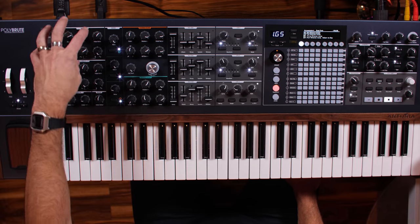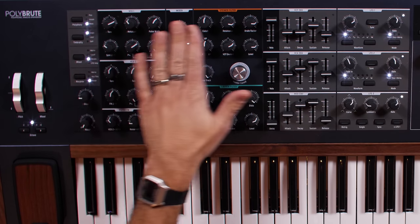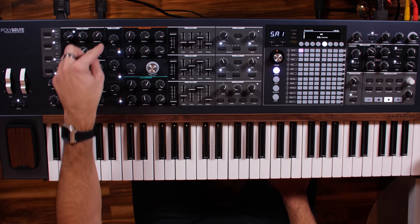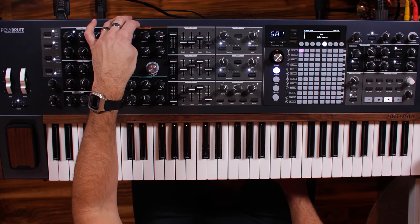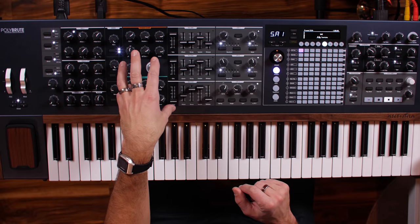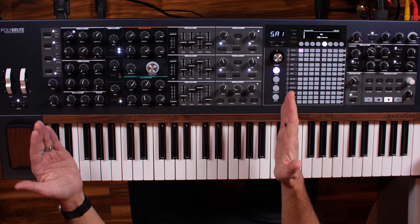Looking at the device, you've got all the usual suspects: VCOs — voltage controlled oscillators — which are analog, and the filters are analog. Everything's analog until you get to the effects section. We've got FM synthesis between the two oscillators, a noise section, the mixer to control levels, and you can route the audio into two different filters: a Steiner filter up top and a ladder filter below. These two filters have different characteristics. I have a great video on synthesizer basics covering oscillators, filters, envelopes, and LFOs — link in the description.